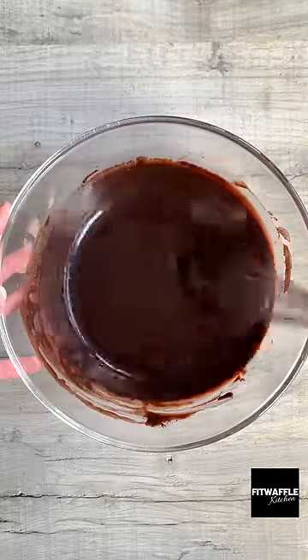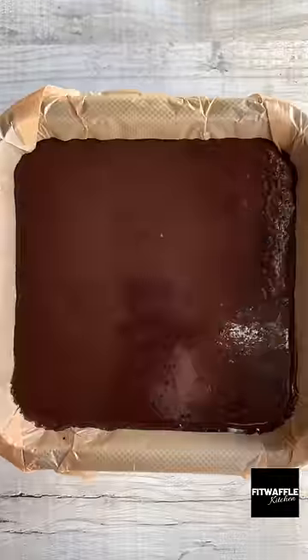Gently pour in warm water and whisk until the batter is nice and runny. Pour it into a lined baking tray and bake in the oven.